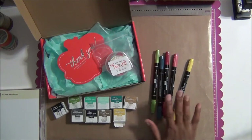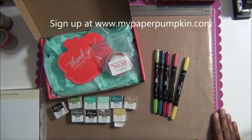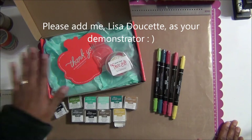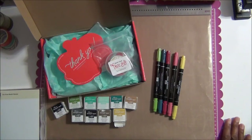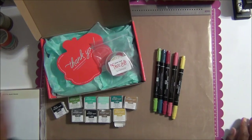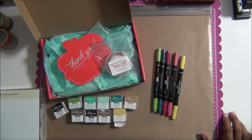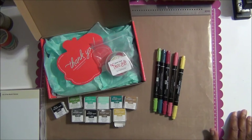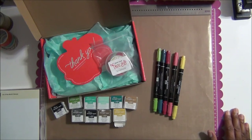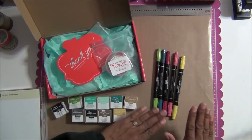From now until February 10th, when you sign up to be a member you will get this free set of 2012-2014 markers — a $14.95 value. I have the kit here in front of me that I got this month, which came with a free gift surprise. Everyone who joins at any point receives a free gift in their introductory kit, and these markers are in addition to that.